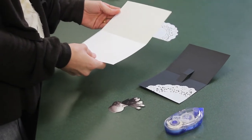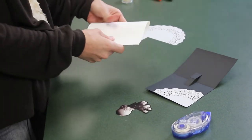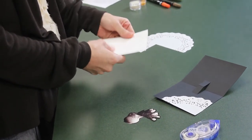Let's get started with the project. To begin making your pop-up card, get a piece of cardstock and cut it to the size that you desire. I have chosen this size as it will fit in the envelopes that I stock in my craft room.